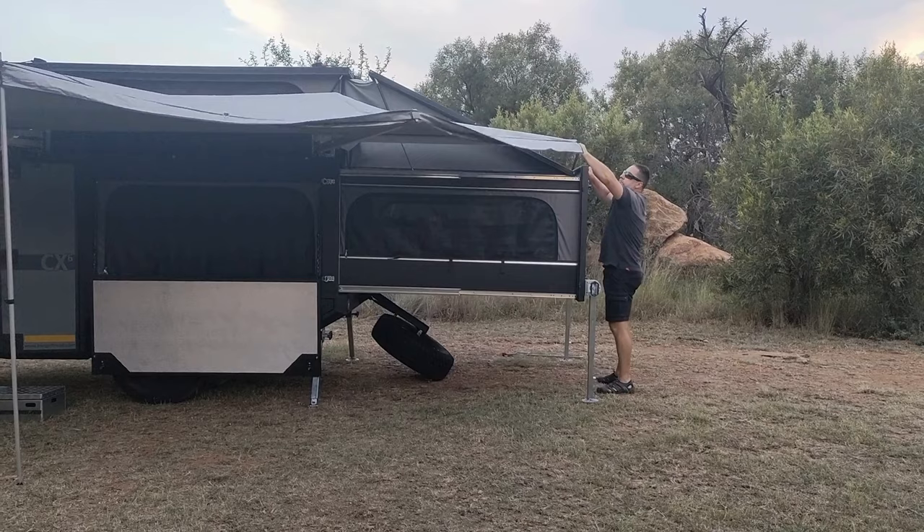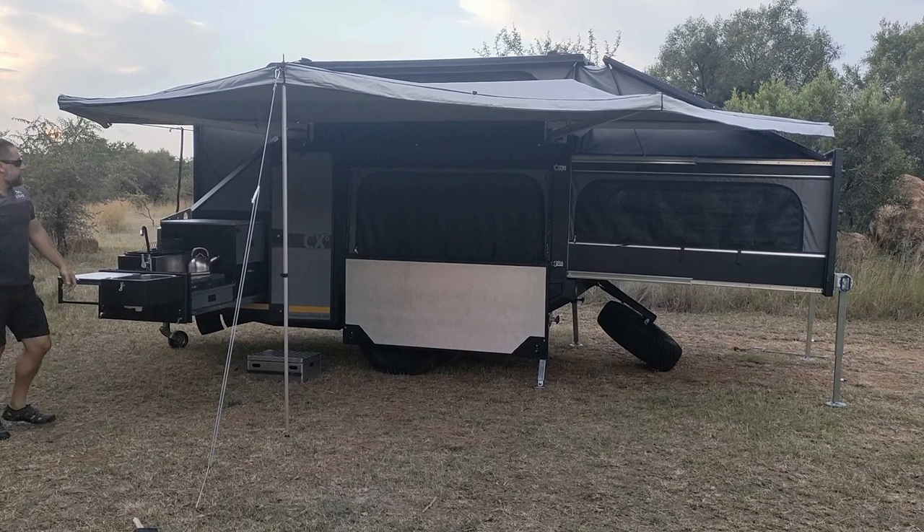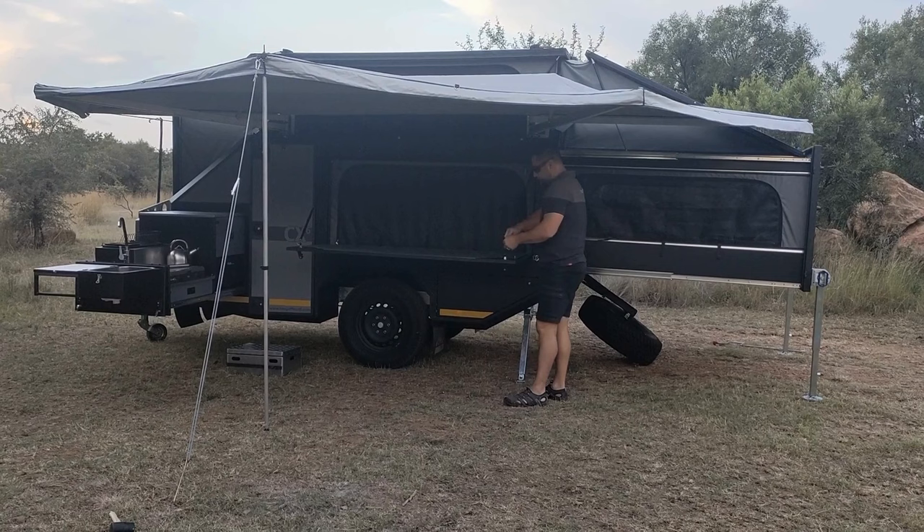That's it — we can just lift the table back up and your CX-6 is ready to camp, all in under 10 minutes.